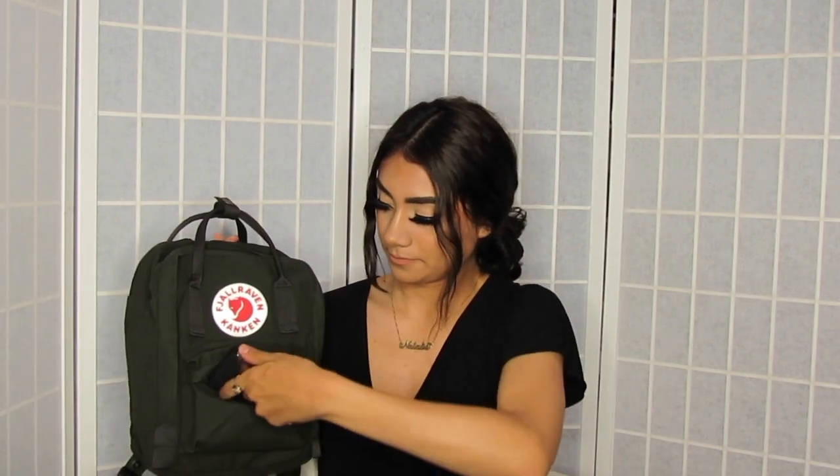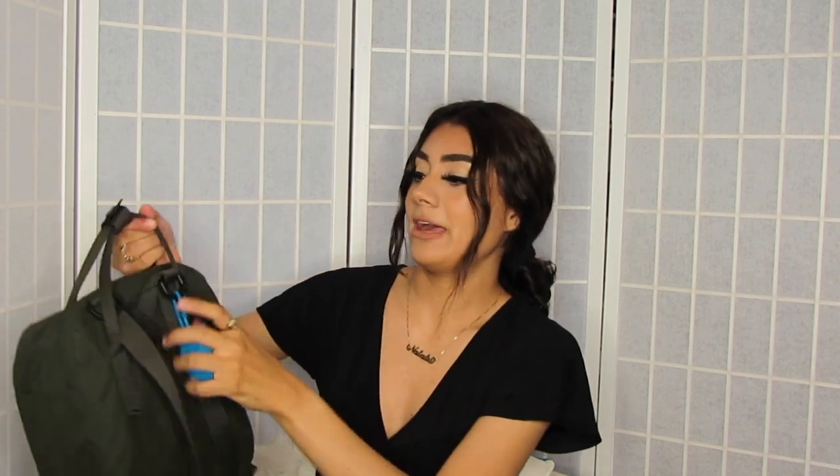You guys will be pretty surprised at how much this bag fits. I'm going to go ahead and open it up. On the side I also have some hand sanitizer.